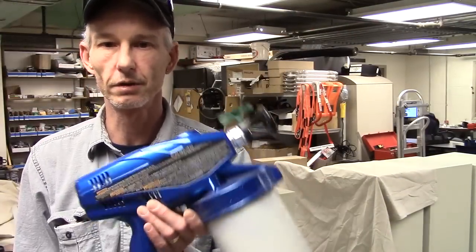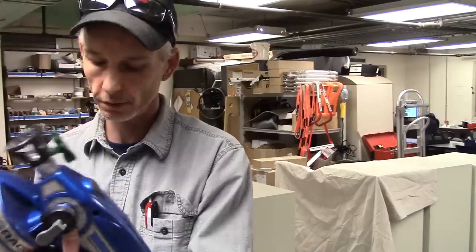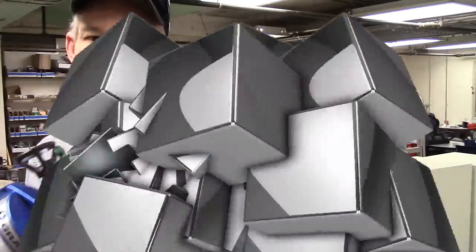We'll do some more follow-up on this and I'll use it some more. I'll bring you guys in when I shoot the finish on these with it and we'll see how that turns out. Then I'll give you my full opinion on the Graco True Coat Pro 2 sprayer.